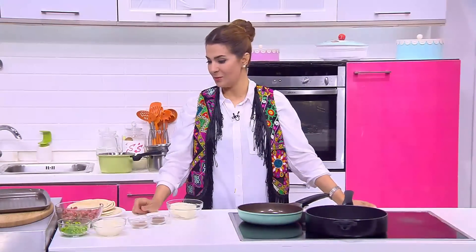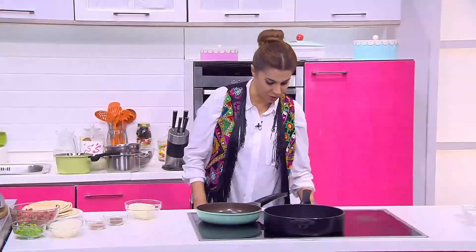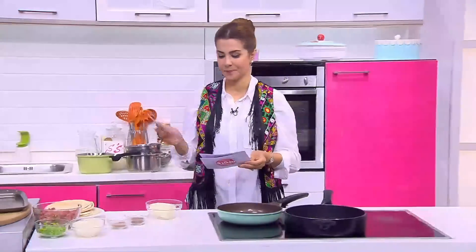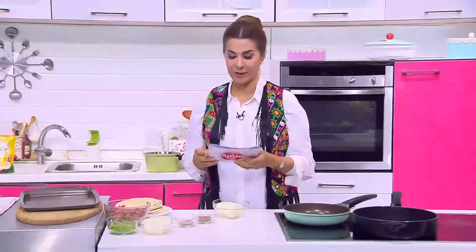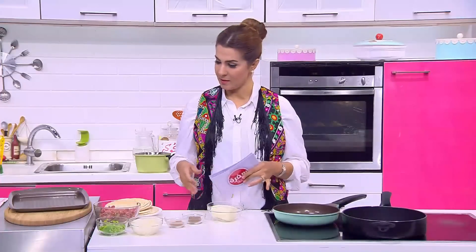أهلاً وسهلاً رجعنا بعد الفاصل. دلوقتي هنعمل وصفة تانية - الكاب كيك بتاعنا في الفرن. هنعمل سندوتشات لحمة بالجبنة الحلوم. الوصفة دي لذيذة قوي، شبه الحواوشي والعرايس. بس اللحمة بنسويها الأول قبل ما نحطها، وبيتحط معاها جبنة الحلوم.